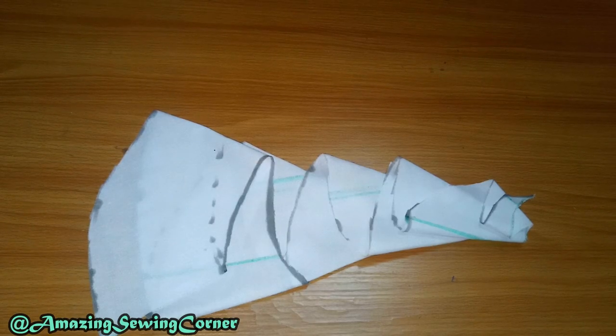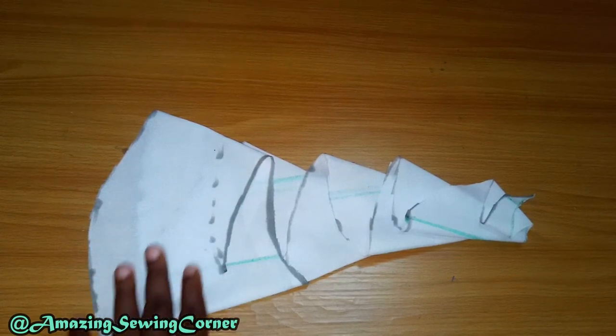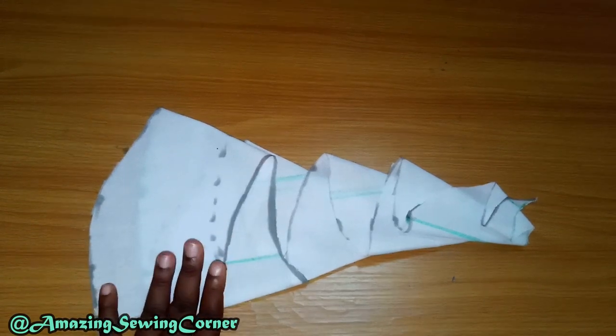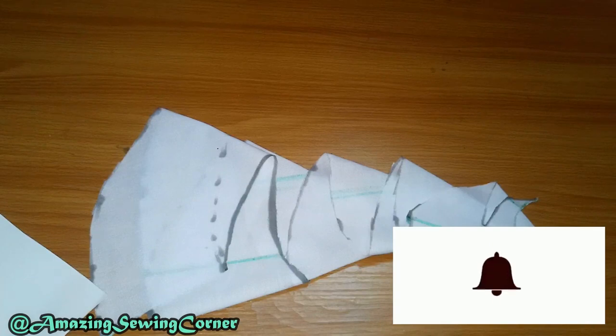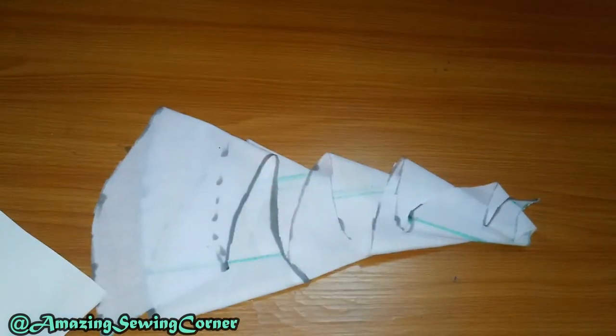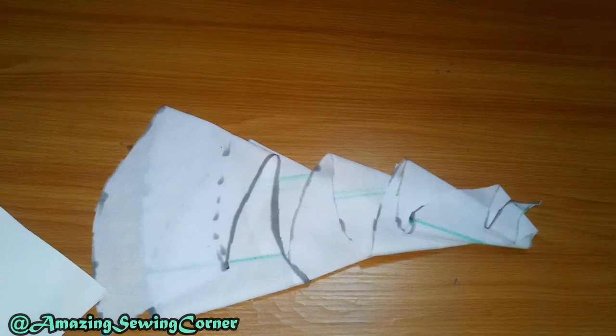Hello guys, welcome back to my sewing corner. Welcome to my channel if you are new — you're very much welcome. Thank you for stopping by and clicking on this video. This is going to be a very quick and easy DIY, so you want to watch to the end. Please subscribe if you haven't subscribed, and make sure you click the like button.